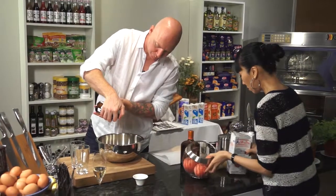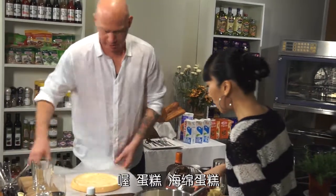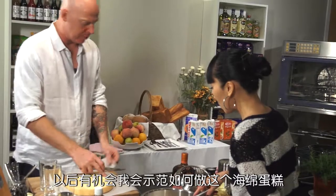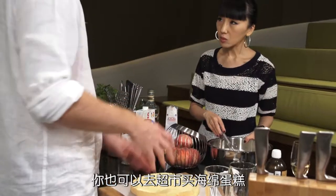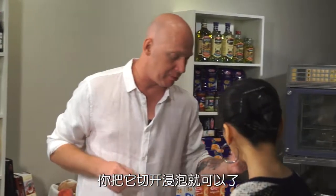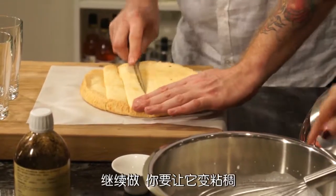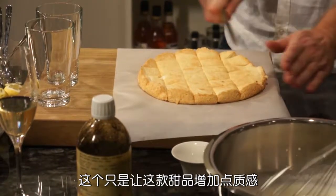Vanilla essence. Can you start whipping that for me, Sarah? I've prepared here a bit of sponge - a lovely sponge cake. You can do this with or without. I'm going to show you another time how to make a simple sponge. But you can also just go to the supermarket and buy a sponge cake, or even from the Chinese shops that have the big fat sponge pieces - what do you call that in Chinese? Dangao, hai mian dangao. You can use that one, it's perfectly good for this recipe. We're just going to cut it up and soak it, to give a little bit of body and texture to the dessert.